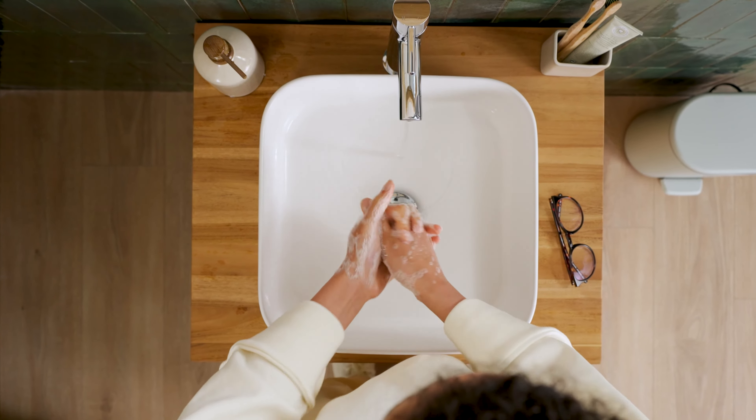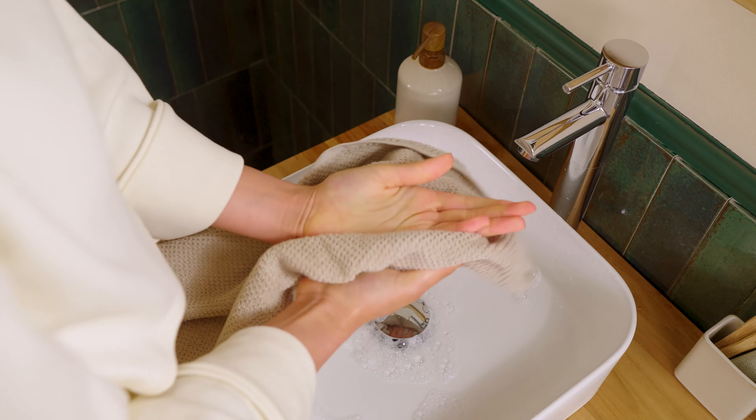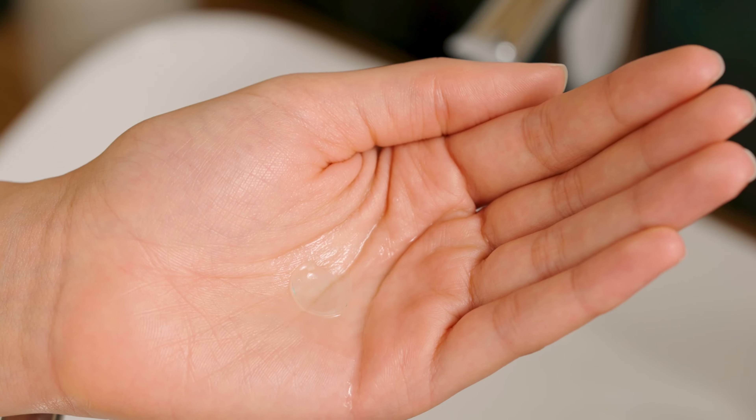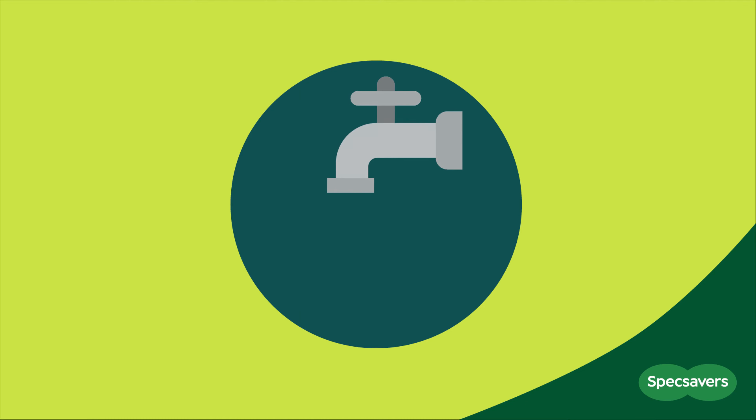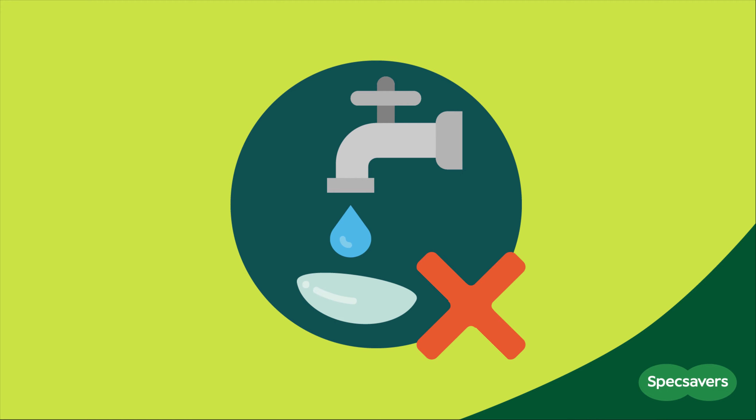Before you touch your lenses, make sure you wash and dry your hands. Then, to clean them, rinse your lenses with solution in the palm of your hand. Never use tap water, as it could irritate your eyes and cause an infection.